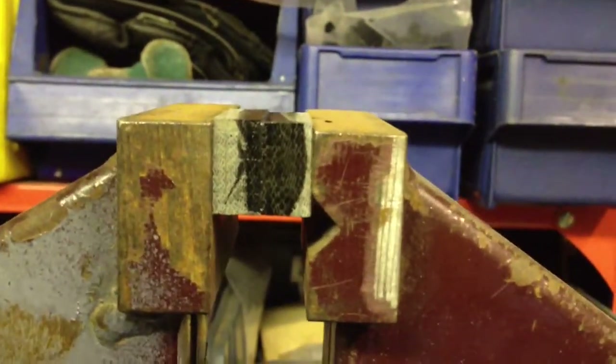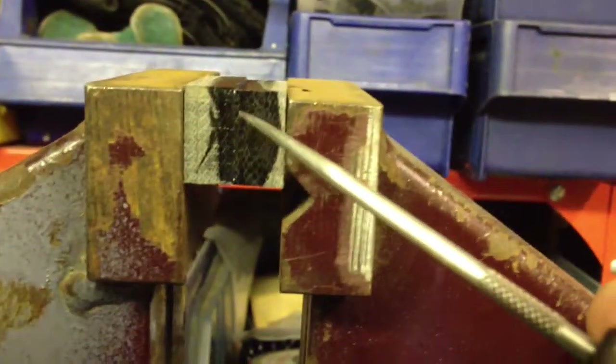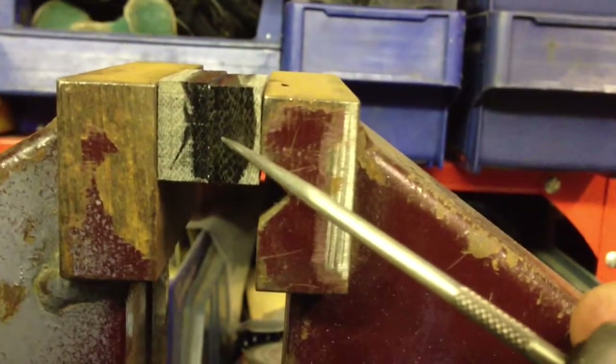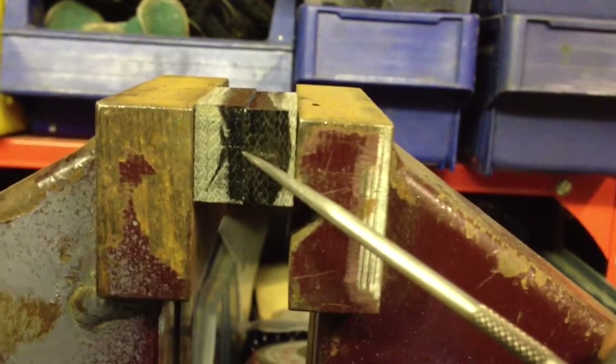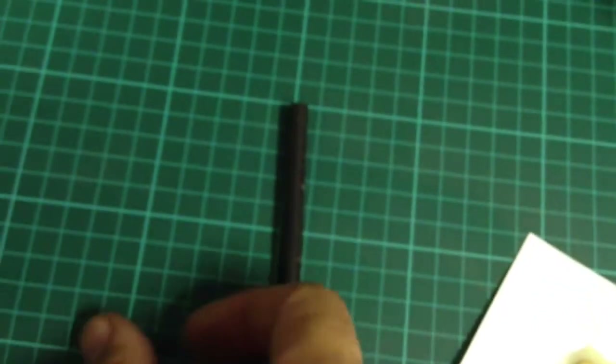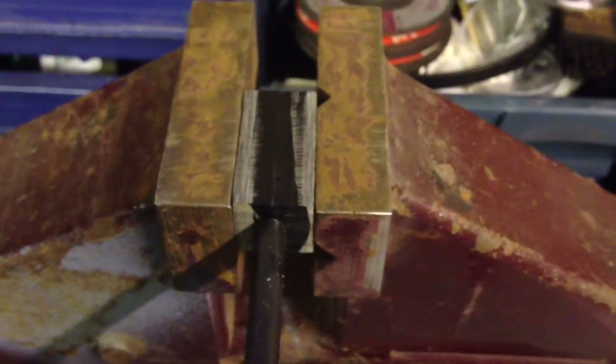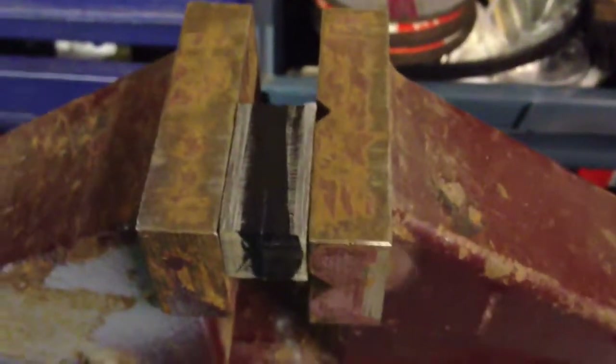So I'm basically going to sand it to a nice even square block, then find the center and draw my hole. And this fire steel — there you go — nice long fire steel, just something like that. Then I've got to choose the shape I'm gonna give it.